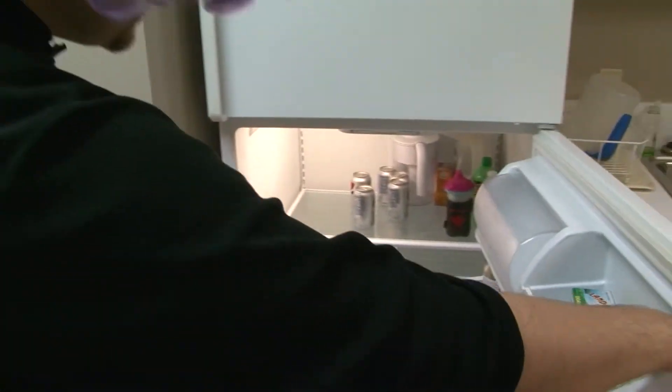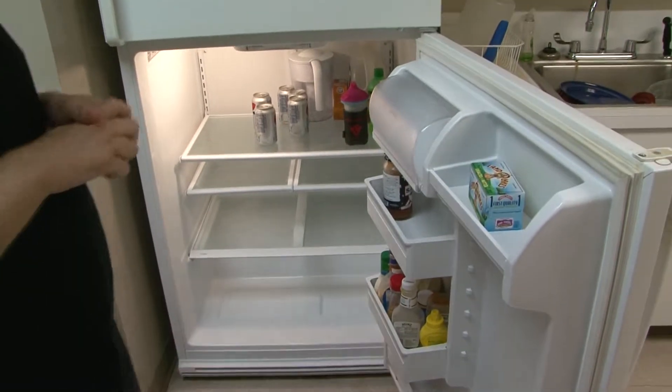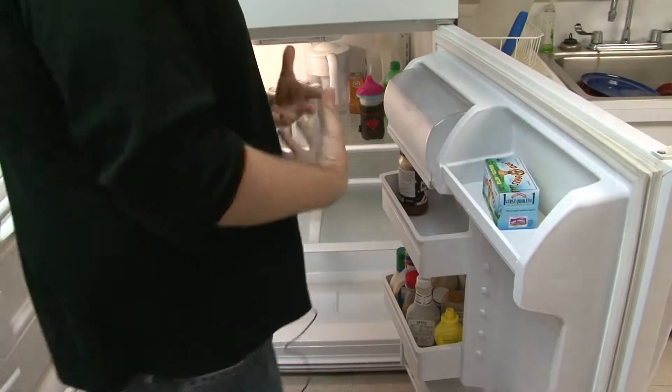We can get a little idea of what we're going to cook. First glance, I'm going to say to the audience that I hope your refrigerator has more contents in it, because this one is a little bare. But we can work with what we've got.